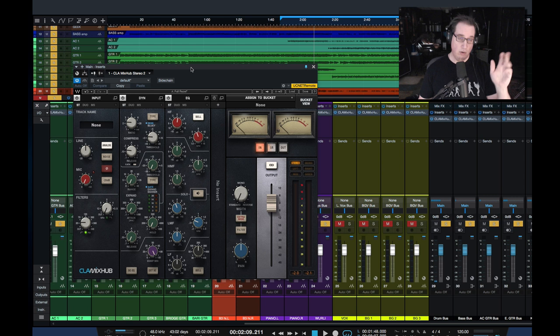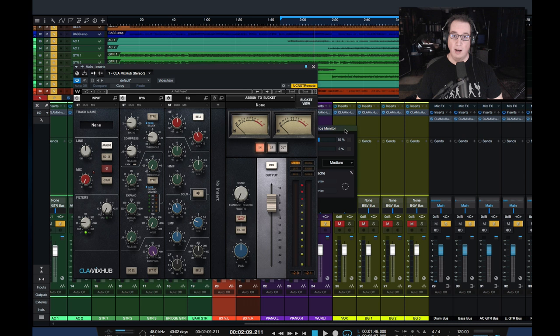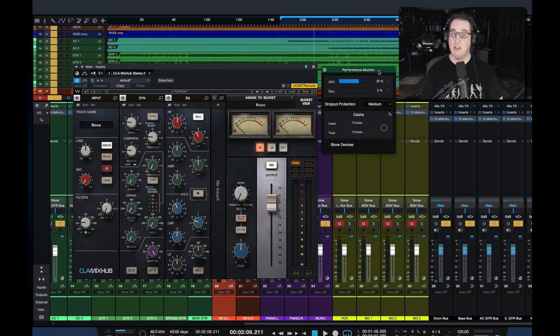So the very first thing I wanted to check out — one of the questions I know I'm going to get asked — is how CPU intensive is it? Is it going to drag down the computer? At 36 instances of this, if I look at my performance monitor here in Studio One, you'll see it's running at right around 55 to 57, 58% spiking.